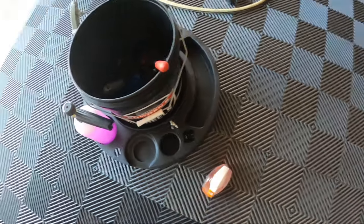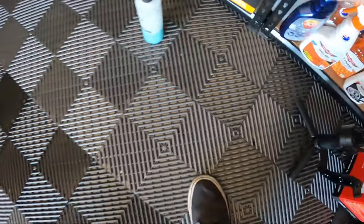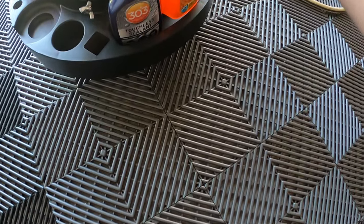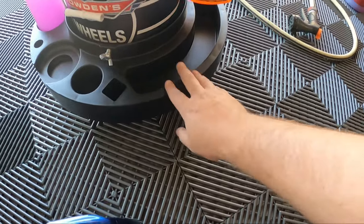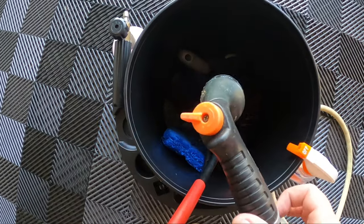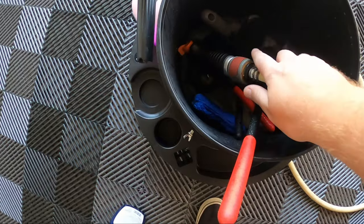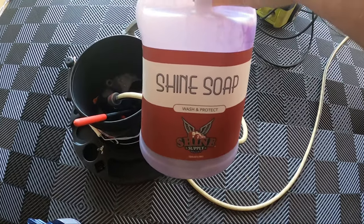I'll quickly check - yeah, that would fit well; it's just this Autobahn one has a super wide base. Either way, we can just hang it off there and we're good to go. Let's go ahead and fill the bucket up, get some water in there. Today for my wheel soap I'm going to use the Shine Supply Shine Soap.